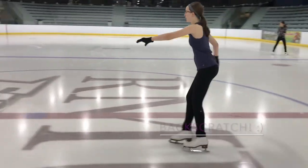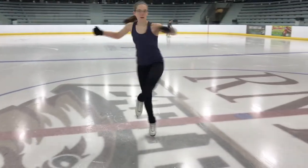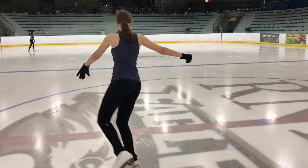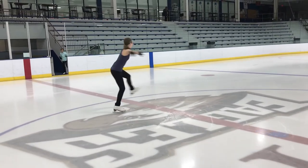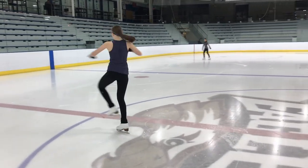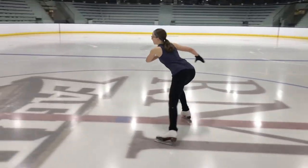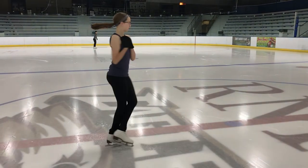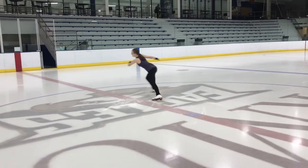Now we are ready for the back scratch. As I get my set position, I'm going to take my arms and my leg and pull them in, and as I pull my arms and legs in I am going to slowly but surely get rid of that space between the arms and the legs. My knees want to squeeze together, my arms want to squeeze up into my body, and your heel is going to slide right down from the knee to the ankle of your skating leg. And that is a back scratch.